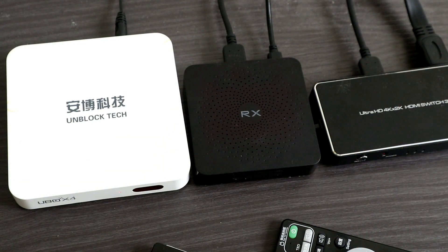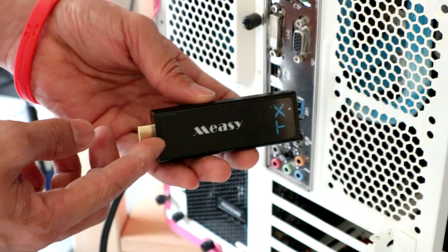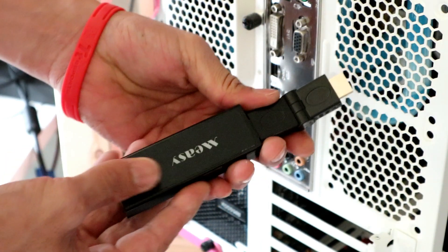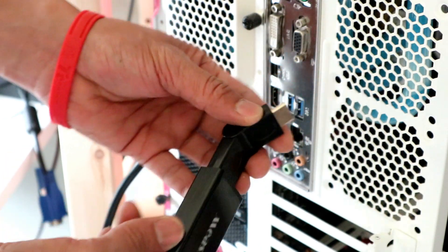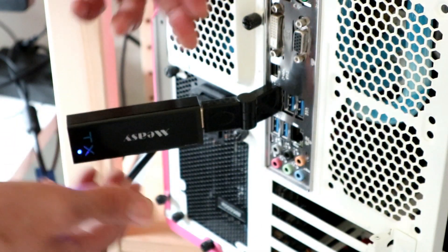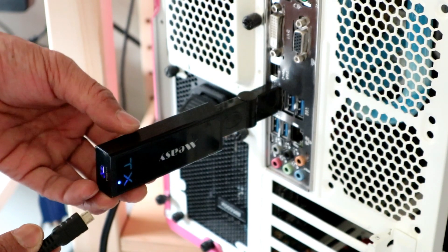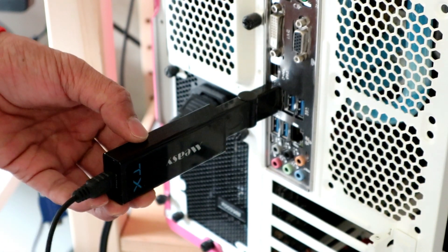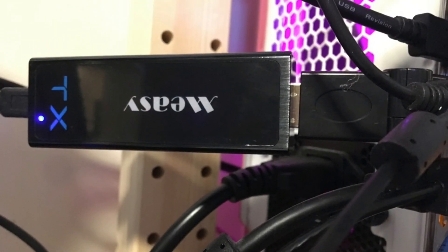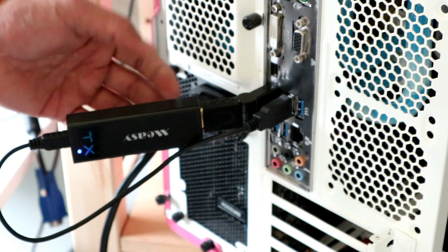At the transmitter end, we plug the 90-degree HDMI adapter into the Meezy transmitter, then plug that unit into the HDMI port of the computer. The 90-degree angle gives easier access to other ports. Then we plug in the USB power cable into a USB port to power the unit, and it will wirelessly transmit all the HDMI video output to the receiver end plugged into the TV.